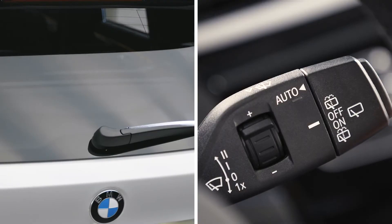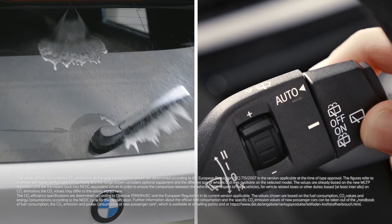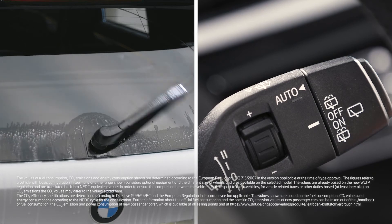When in rest position, turn the switch downwards to clean the rear window. The wiper will be operated briefly and the switch returns to the rest position when released.